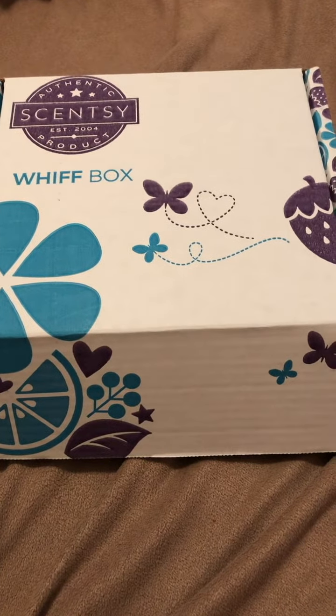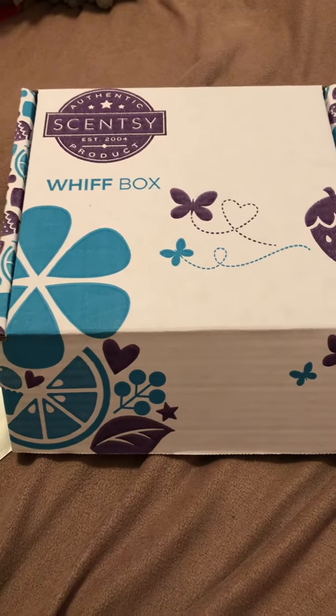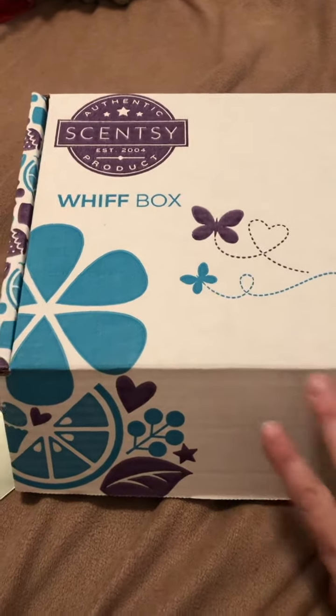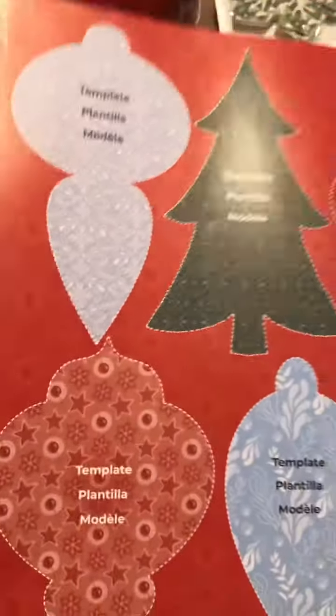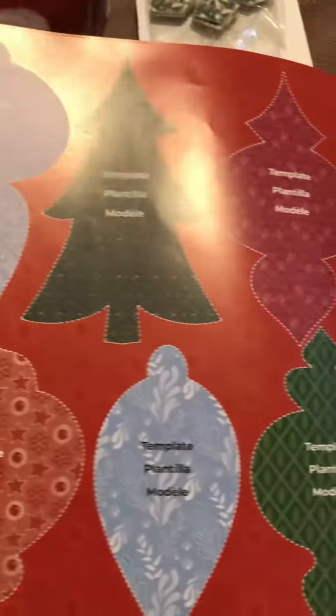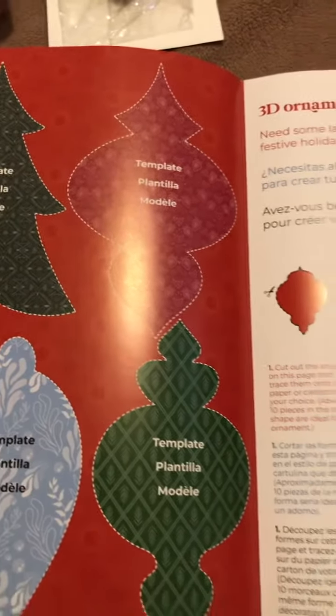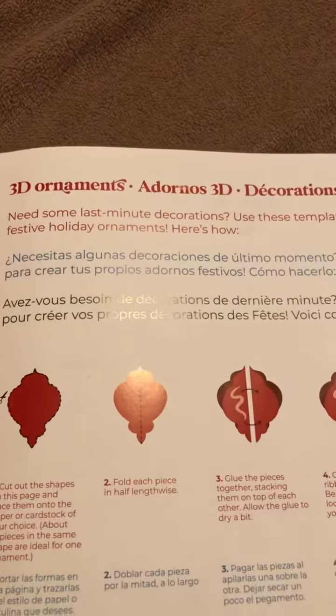I'm going to show you the contents of the December Whiff Box that I received. Whiff boxes are $30 each, but I include mine in a Scentsy Club subscription so I actually get it half off — I get it for $15.